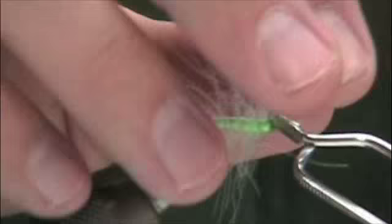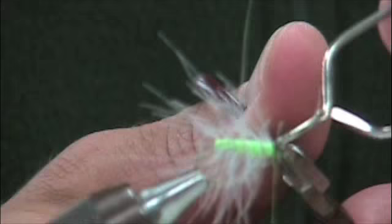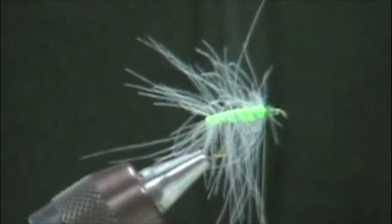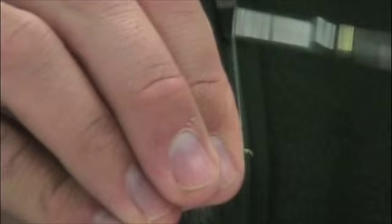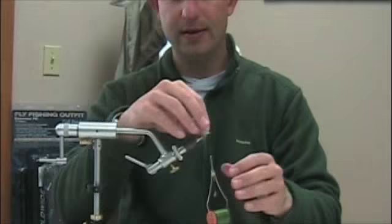I'm going to tie that off right up by the head — that'll be pretty durable up front. Those CDC fibers are somewhat uneven, but that's okay. When this stuff gets wet, it's killer — it just moves around. I'm going to put a wing over that. You could pinch these and make them all uniform, but I don't think that's important. More CDC the better. I'm cleaning this head up a bit and developing a platform to tie my deer hair wing.